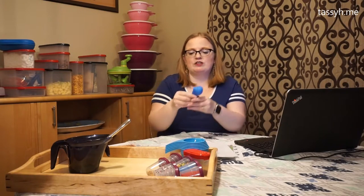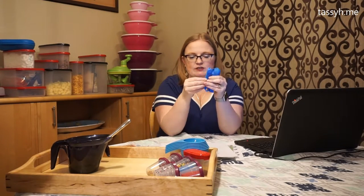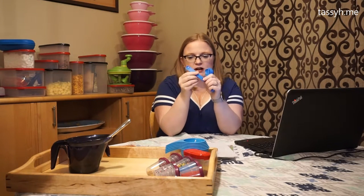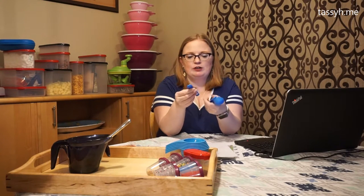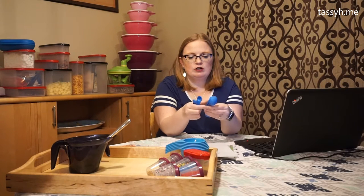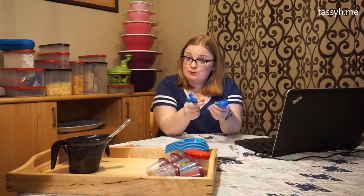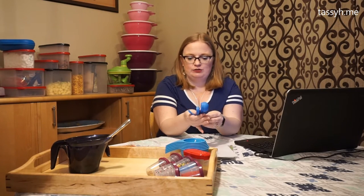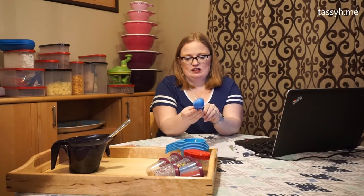The same thing can be said for the measuring spoons. They all stack nice and then just kind of come apart. They're not magnets — they stick together with these little squares at the bottom, but they have the same good qualities. They come in an eighth of a teaspoon, a quarter, a half, one teaspoon, a half tablespoon, and a tablespoon — some sizes that are a little unique. You don't always see them in measuring spoon sets.